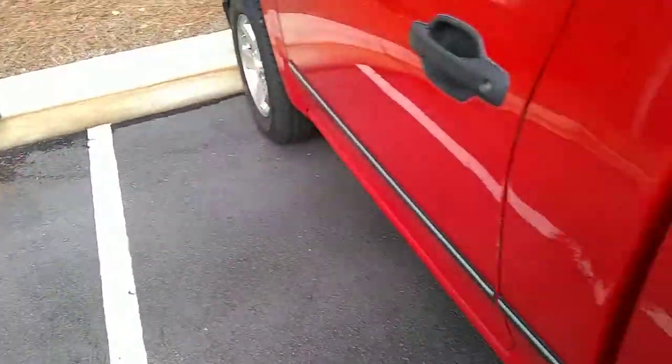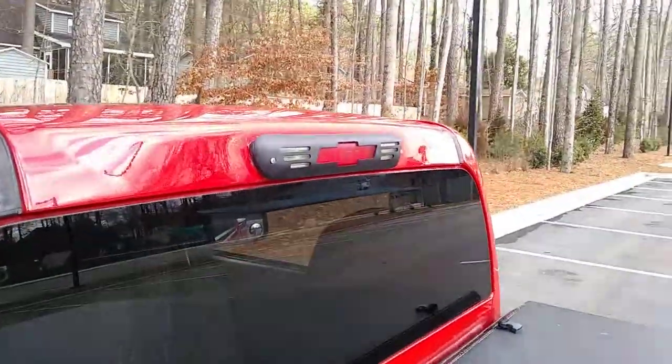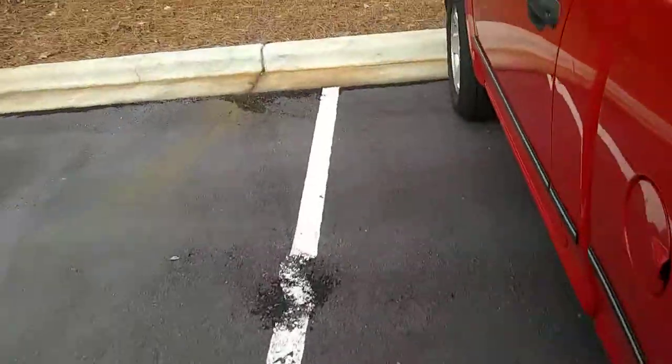Oh yeah, check out what I put — the third brake light cover. I put that on about a week ago, so at least it will match up the slot of the lenses.